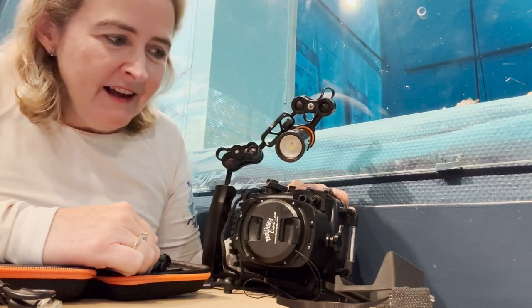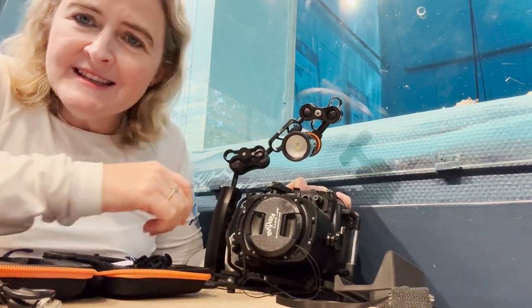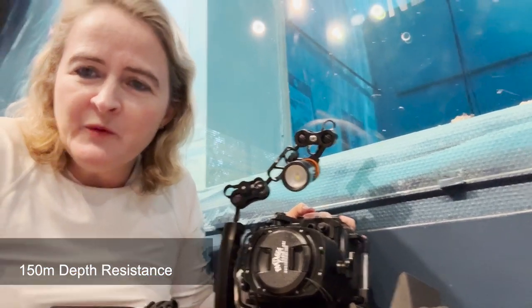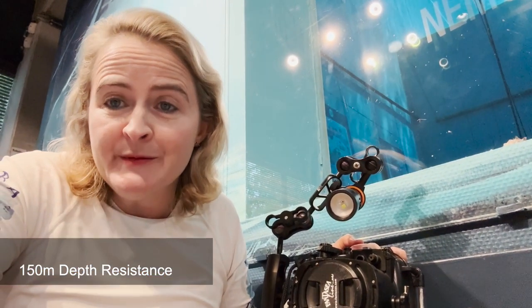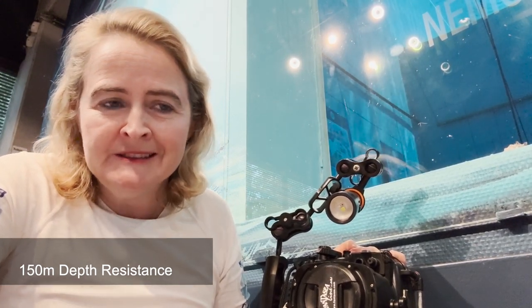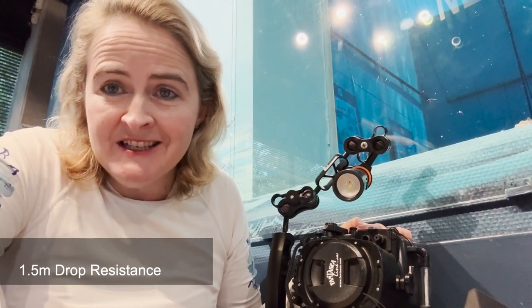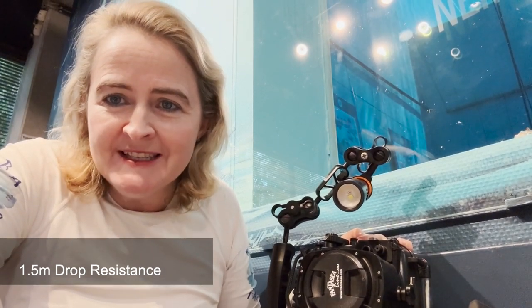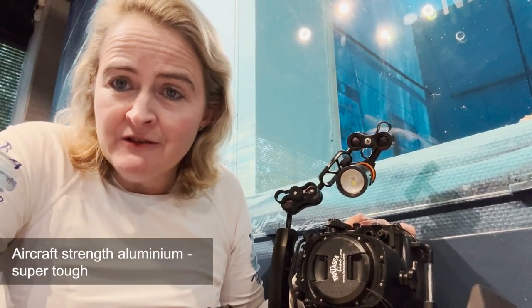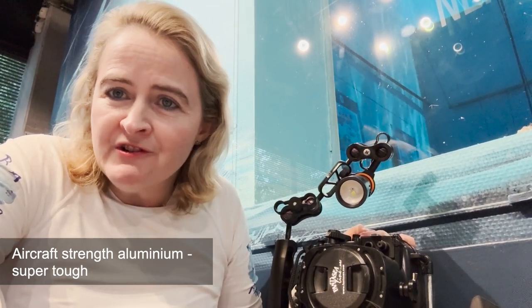Looking forward to testing it in a sec. Other features of the torch: it will go technically down to 150 meters, which is incredible technical depth, so for technical divers this would be a good underwater torch as well. It's been proven that if you drop it, it's resistant from 1.5 meters, which is also significant. It's very good material — strong aluminum, non-corrosive.